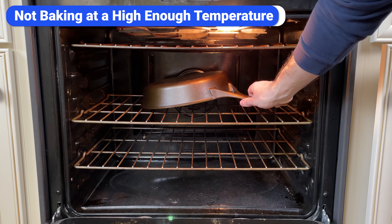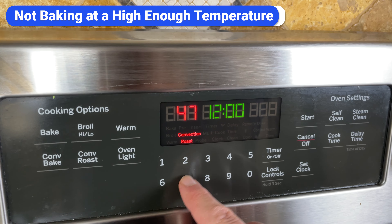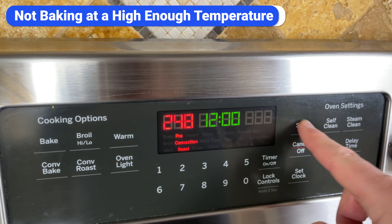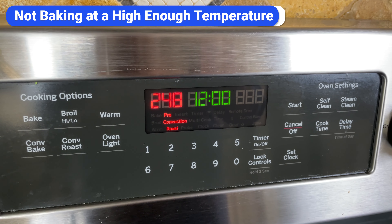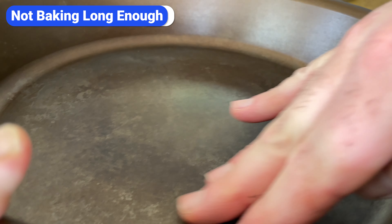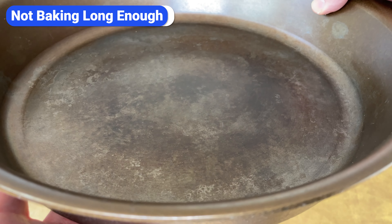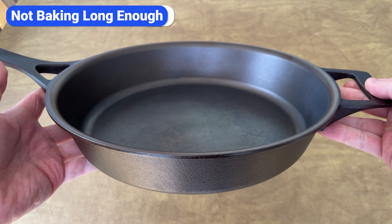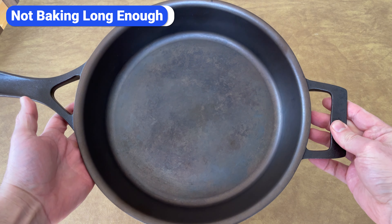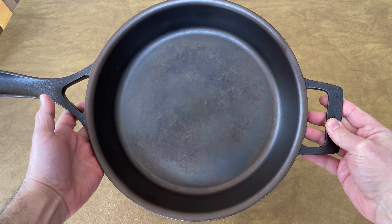Another mistake is not baking the skillet at a high enough temperature. For the oil to properly bond to the cast iron, it needs to be heated slightly above the oil's smoke point. Since ovens are not 100% accurate, aim for 25 degrees higher. If you've avoided all the other mistakes but the seasoning is still sticky or uneven, there's a good chance you didn't bake it long enough. It takes time for the oil to bond to the cast iron and harden. Pick a time when you're going to be home and don't need the oven for other things. Patience is key.